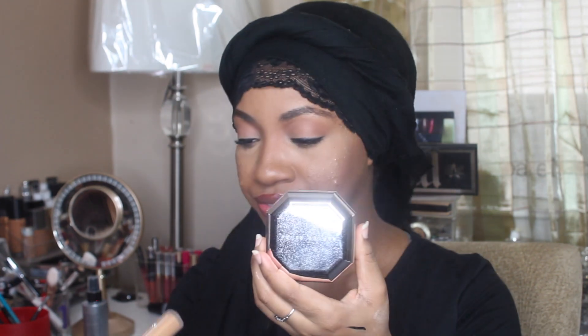Welcome to my channel if you're new, welcome back if you're not. Today's video is going to be a review and wear test of the Fenty Concealer and the Fenty Pro Filter Powder in Banana. In the concealer I have the shade 360, so if you want to see what my thoughts are, please keep watching.